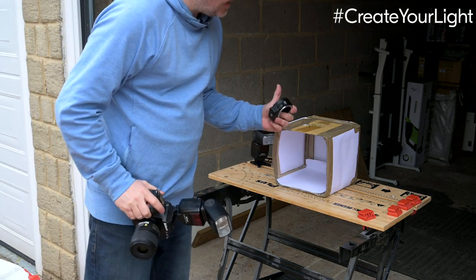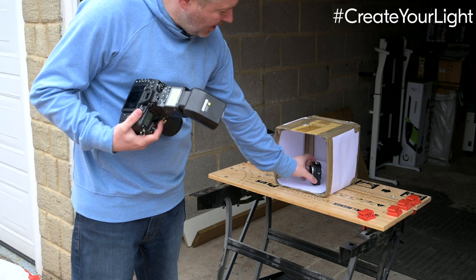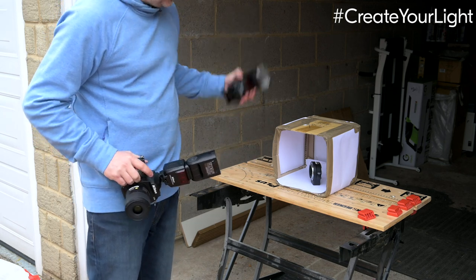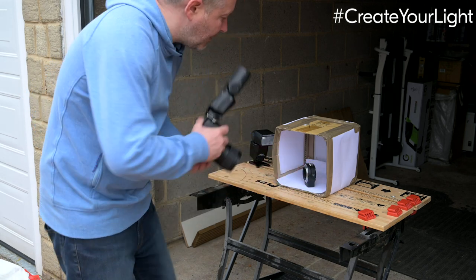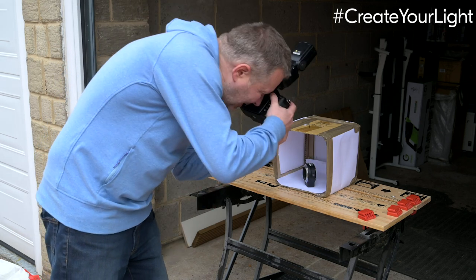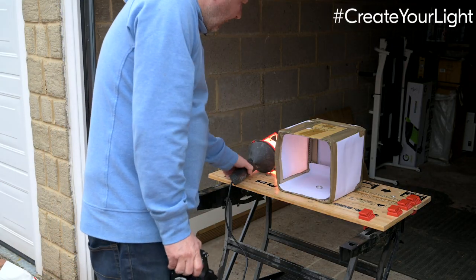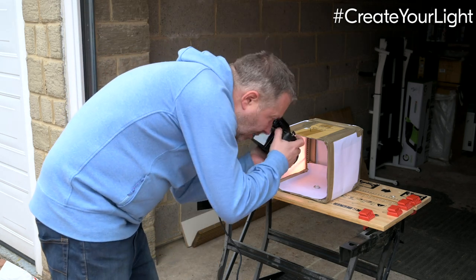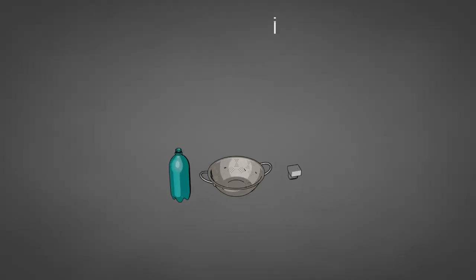Let's do some product photography with our light tent. I've got an FTZ adapter as my product, using a macro lens on my D780 to shoot the connector pins. The remote flash triggers the light coming into the tent and it's looking really, really good for a homemade product shot. Changing the product to my wedding ring for a jewelry shot — bringing in a continuous light source gives a really warm light, much warmer than flash unless you change the white balance. Using the 16mm macro lens on the D780 gives a really nice warm shot.